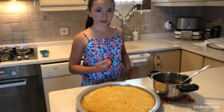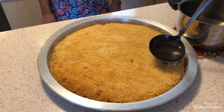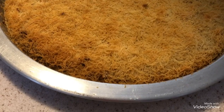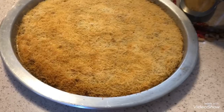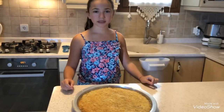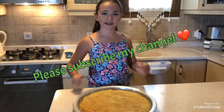I will take the kadayıf from the oven and pour on the sugar syrup. Now I am going to put the sugar syrup on. Now the kadayıf is ready — it's very easy and delicious! I hope you enjoyed my video. Don't forget to like and subscribe to my channel. Goodbye!